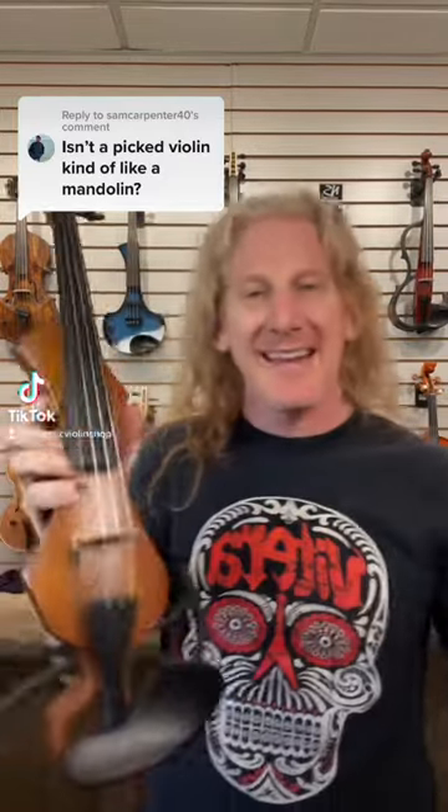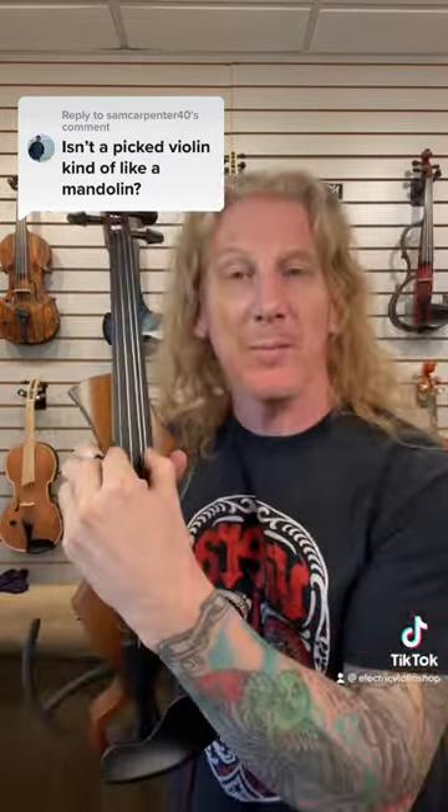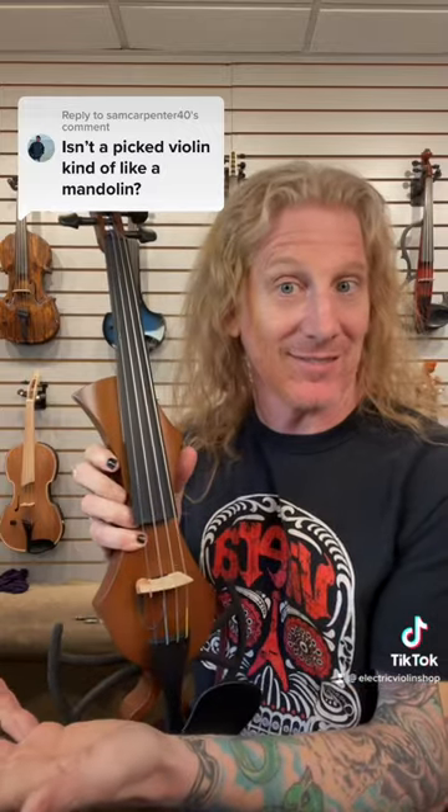Violins are tuned from the bottom G D A E — mandolins are also tuned G D A E. The difference is that mandolins are double-strung: there will be two G's, two D's, two A's, two E's. It's the same concept as a 12-string guitar.